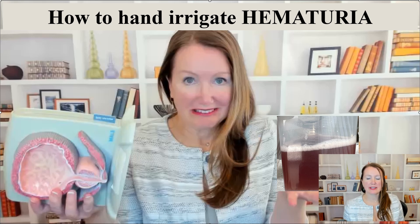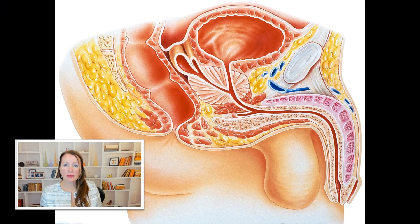Hematuria is the presence of blood in the urine. This video teaches how to irrigate hematuria, removing blood and clots from the bladder. When blood clots block the bladder, they can prevent it from emptying, and this can be extremely uncomfortable, even painful for the patient.